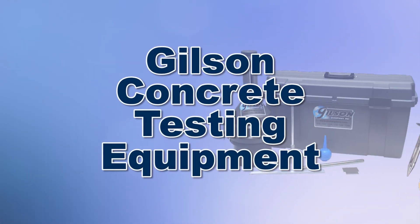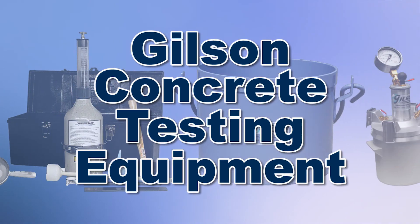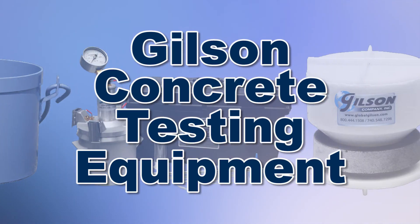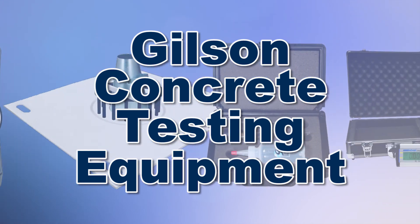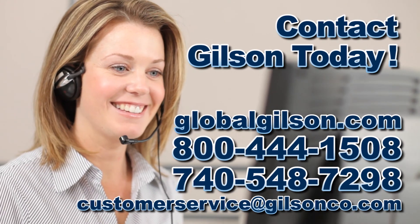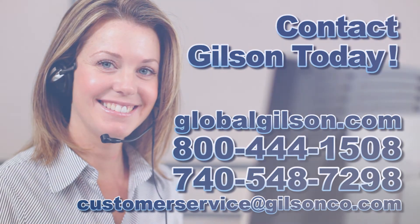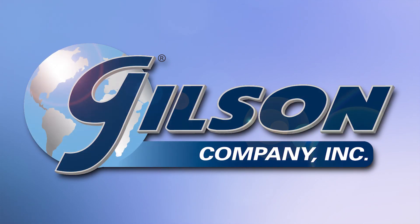With Gilson's complete family of concrete testing equipment, offering a wide range of performance, features, and capacities, Gilson has the right equipment for your fast, accurate, and reliable concrete testing needs. Be sure to check out these and all our products listed in the Gilson catalog and on the Gilson website. Gilson — your industry leader for material testing equipment.